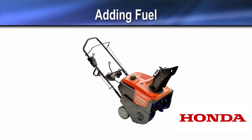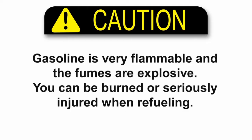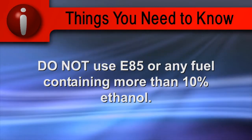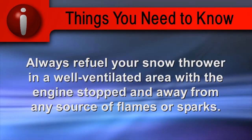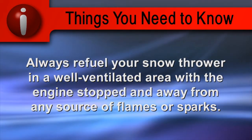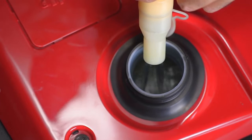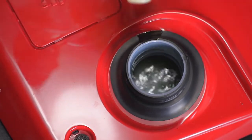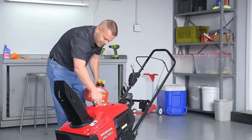Before starting and using your snow thrower, the fuel tank should be full of fresh gasoline from a clean container. Gasoline is very flammable and the fumes are explosive — you can be burned or seriously injured when refueling. Do not use fuel containing more than 10% ethanol. Always refuel in a well-ventilated area with the engine stopped and away from any source of flames or sparks. Remove the gas cap and fill the tank, being careful not to overfill or spill any fuel. Reinstall and tighten the gas cap, then wipe up any spills before starting the engine.